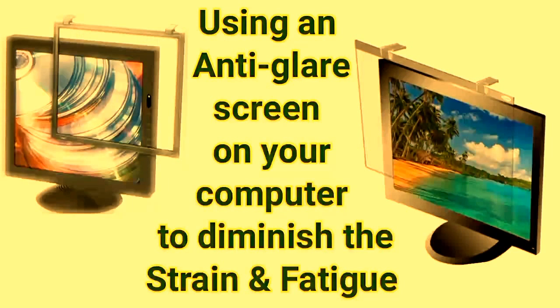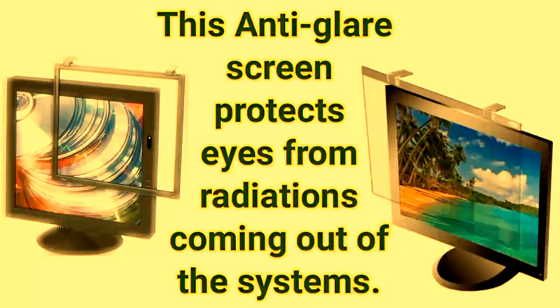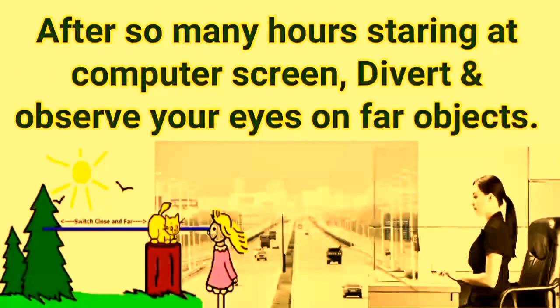Use an anti-glare screen on your computer to diminish strain and fatigue on your eyes. This anti-glare screen also protects your eyes from radiation coming out of the system.